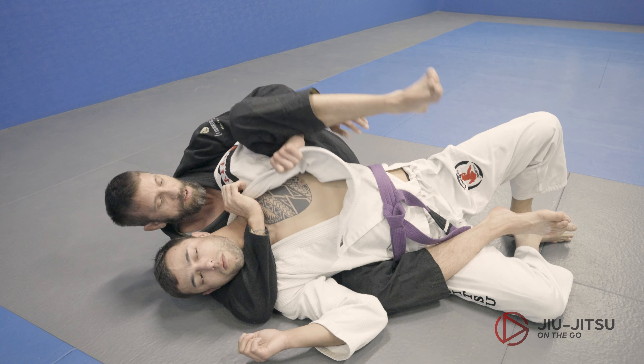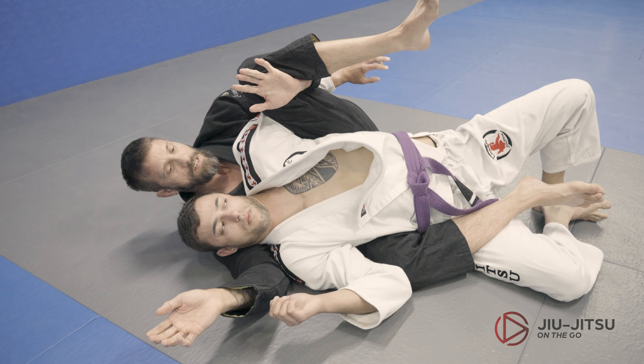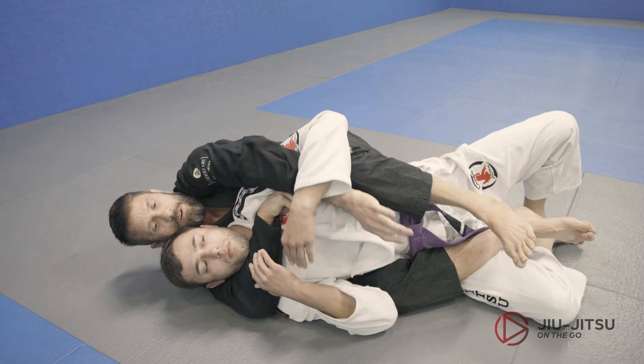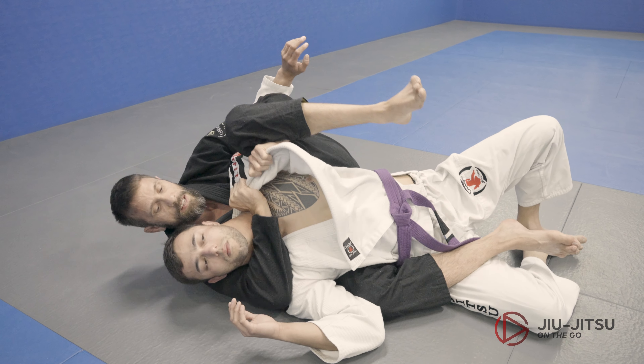Otherwise I'm just here, so I open them up. This is going to stay connected — it's very hard for me to get his arm back with this connection. So what I did here: I started a seat belt, I shoot over, I wrap, now I get in and get the collar.